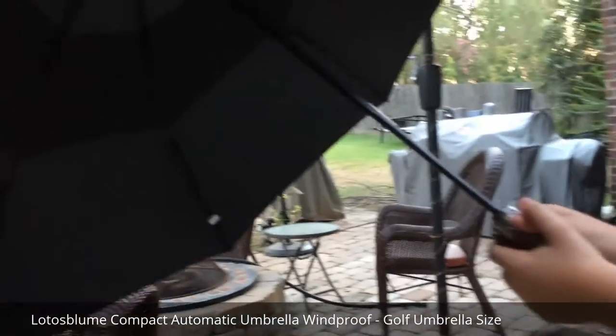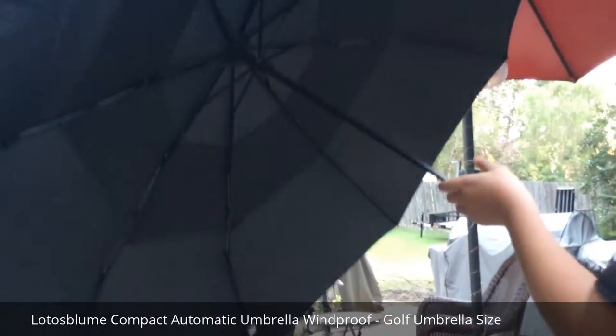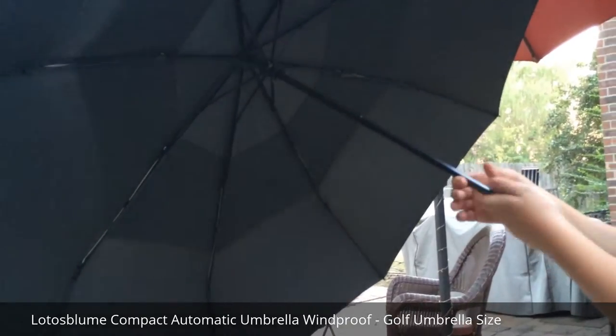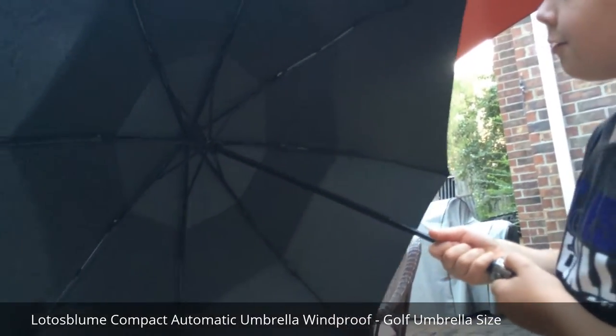Now look at the inside. There are eight different — count them, eight different support structures. One, two, three, four, five, six, seven, eight. Some umbrellas only have six. That's really sturdy, isn't it?